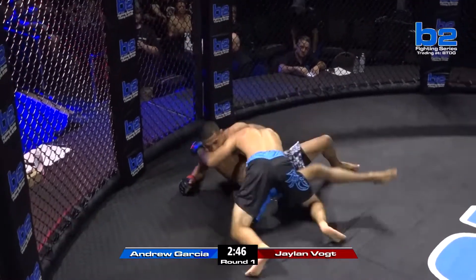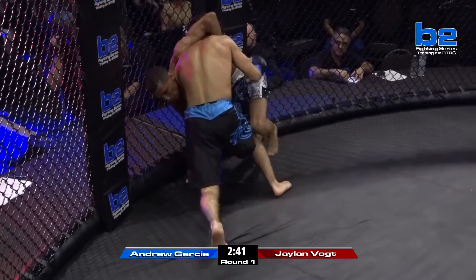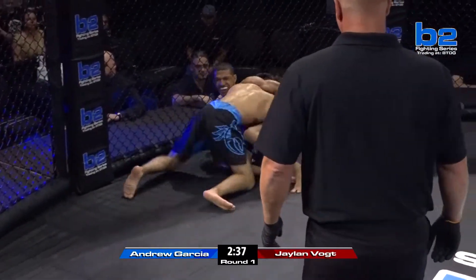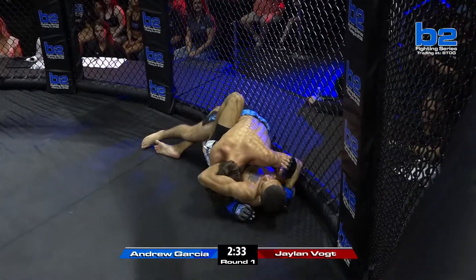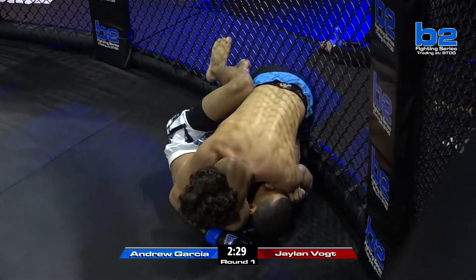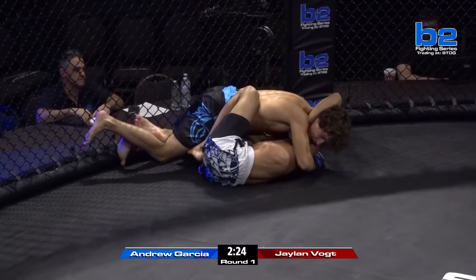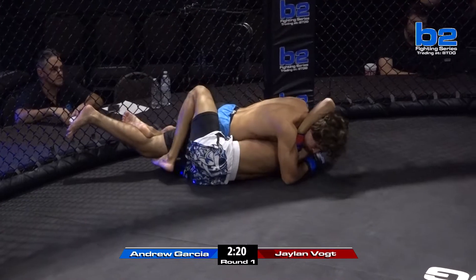Andrew Garcia relentless on the takedown. Jalen Vogt really working hard to get his back to the cage, get back to his feet. Getting good information from his corner to wall walk. He's doing a lot of attempts at that right now, as Andrew Garcia is doing everything he can to keep him stapled to the mat. Very wise for Andrew Garcia — he walked right to the center and almost ate a devastating head kick, so immediately he goes to the ground.